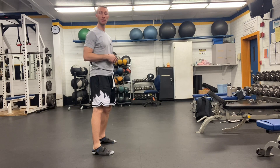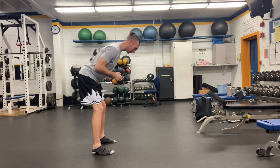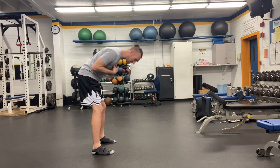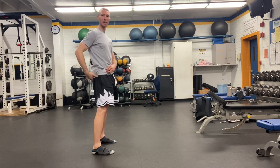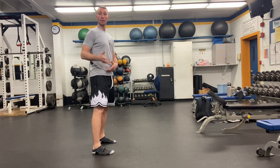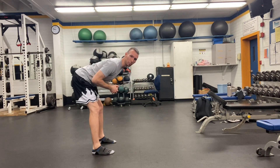Mistake number two is not pushing your hips back at all. Instead of pushing those hips back, they'll just bend through their spine. That's spinal flexion as opposed to hip flexion, where we can get a powerful extension that strengthens the backside of our body. So mistake number two is bending too much through the spine instead of pushing the hips back.